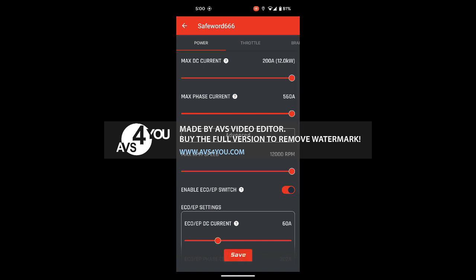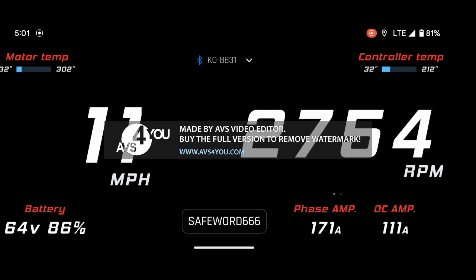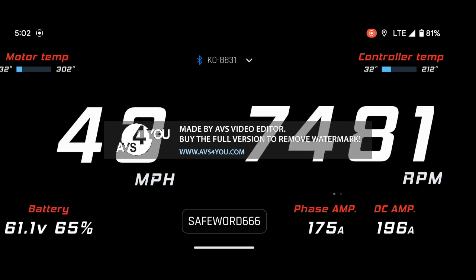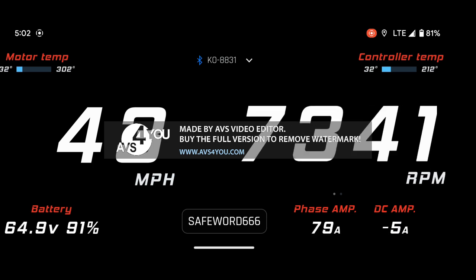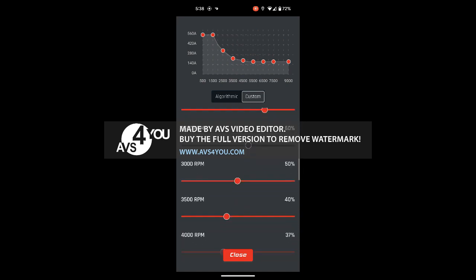If you tell it to throttle to 560 amps at 8000 RPM and your motor is only capable of drawing 175 amps, you hit your max current at 32% of your throttle pull. This leads to a toggle switch-like throttle that is difficult to modulate. If you ask of it 175 amps at 8000 RPM and it is capable of pulling 175, you end up at 100% throttle at 100% throttle pull.